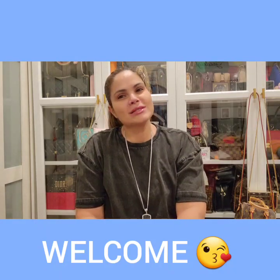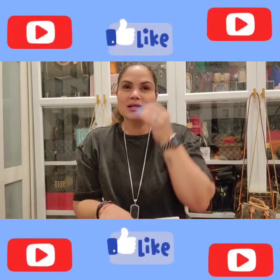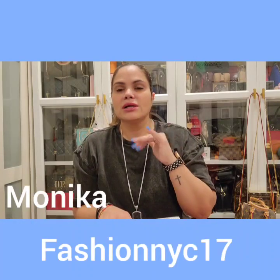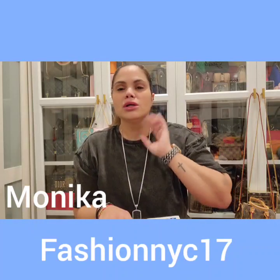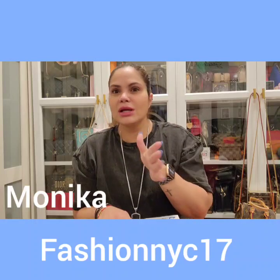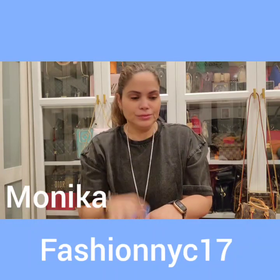Hi guys, welcome or welcome back to my channel. My name is Mari, hope everyone's doing well and staying safe. I want to do a quick unboxing to show you guys the new item that I received. I got this from Monica, fashion New York City 17 — you guys know I talk about her all the time. I'll leave her handle down below, you can DM her. She's great and she can basically get you any item that you want, even a hard-to-find item, because she sources it from Paris and London.